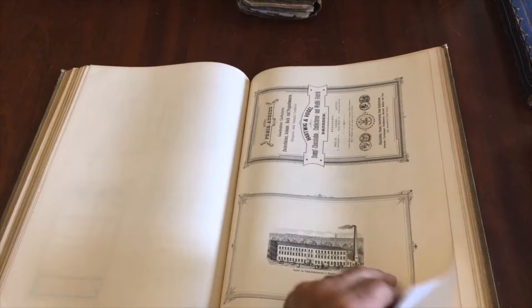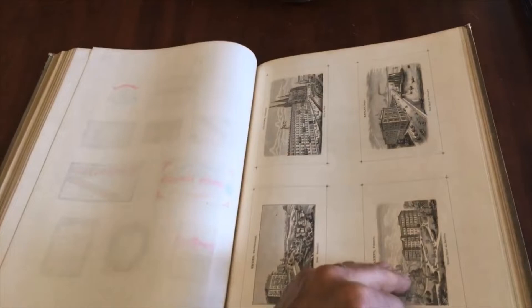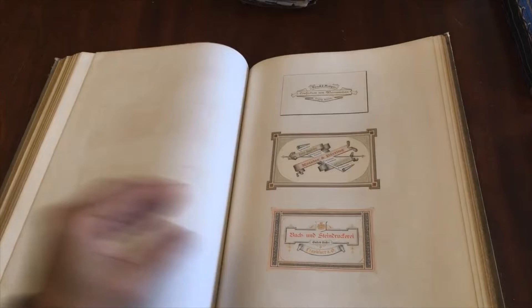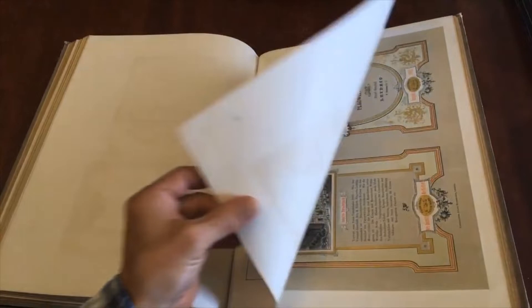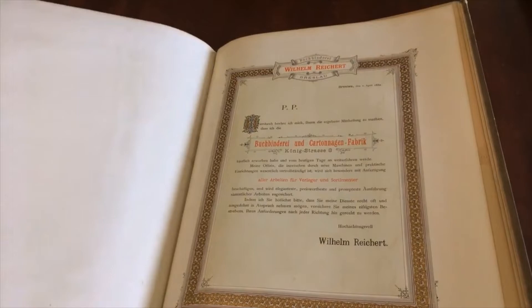Look at this — labels. This is actually hand coloring on here. Then we get into color lithography, and more color lithography. Business cards. Then we get into this beautiful printing. What's nice and interesting is this appears to be the actual printed sample that's been mounted to the leaf.